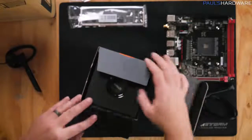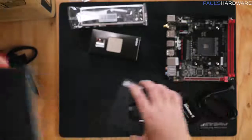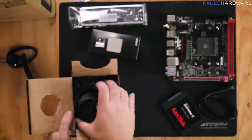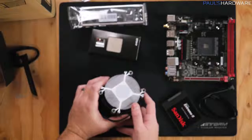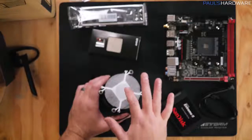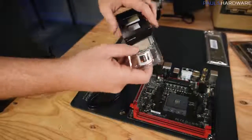Next, let's unbox our processor. Inside we have the processor itself and the Wraith Spire heatsink fan. You'll definitely need thermal paste, but if you're buying the cooler brand new, there's thermal paste pre-applied on the bottom of the Wraith Spire — so don't touch it before you install the processor and get the heatsink fan installed.